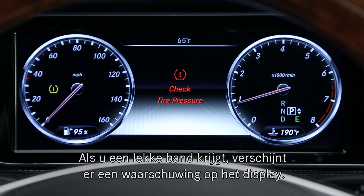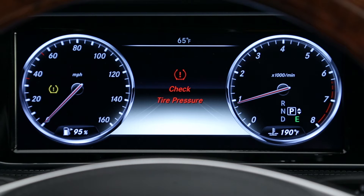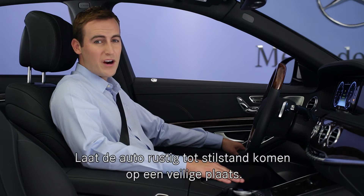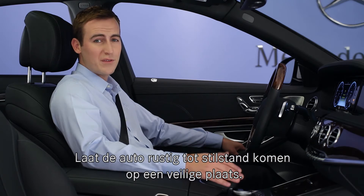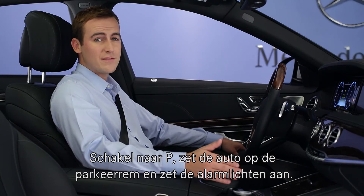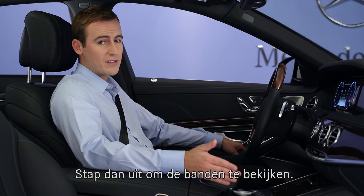In the event of a flat tire, a warning message will be displayed automatically in the multi-function display. If this happens, read the instructions in the display. Gently bring the car to a stop off the highway in a safe place. Shift to park, set the parking brake, and turn on the emergency flashers before getting out of the car to check the tire visually.